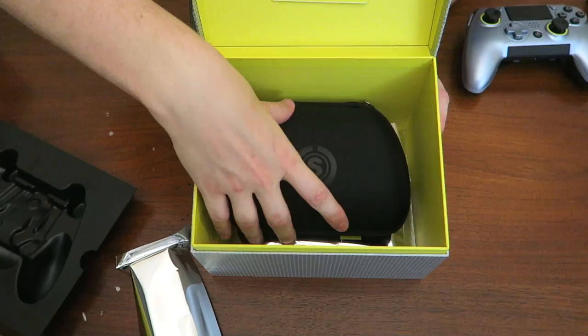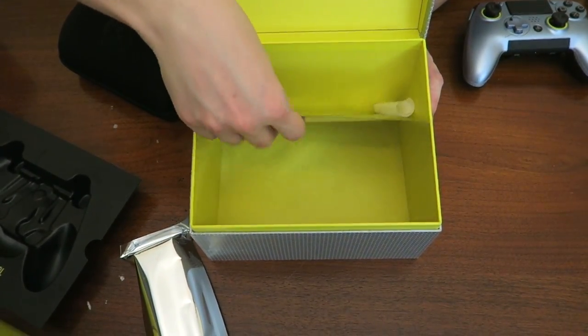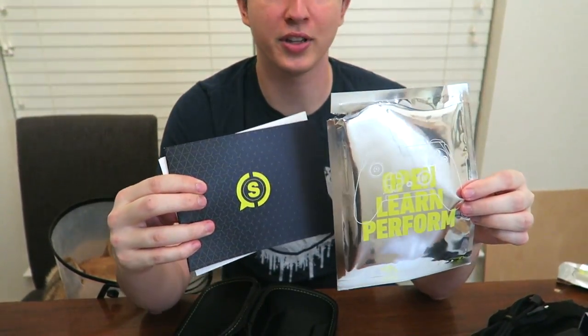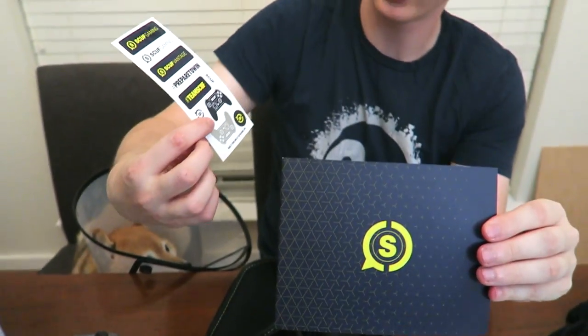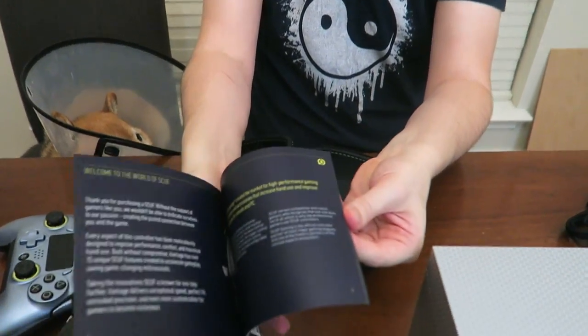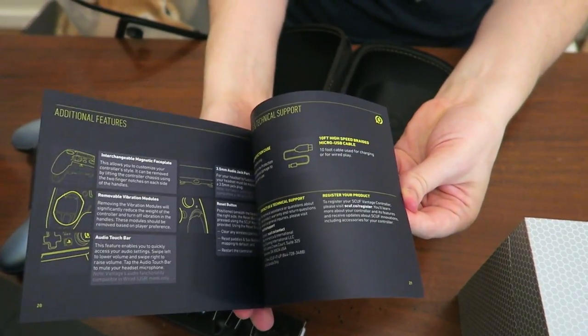Let's go ahead and finish the last bit of unboxing and get to the underneath part of this box. There's so much stuff going on in here. Inside the big package is an extremely thick and probably important instruction manual, a warranty manual, and Scuf stickers for whatever you plan to stick them on. We're going to get over all this stuff today the fun way — the video way.